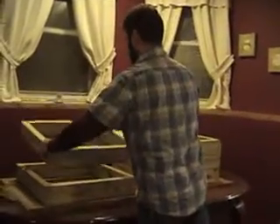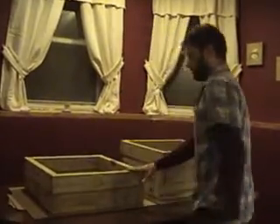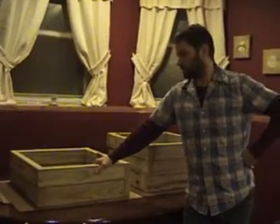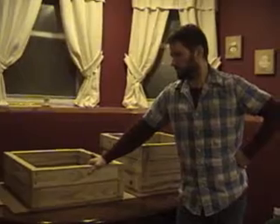Then you could put your next tray on, and cover that up with some cloth, burlap, or tarpaulin, or something like that.